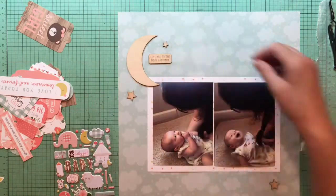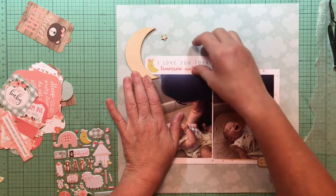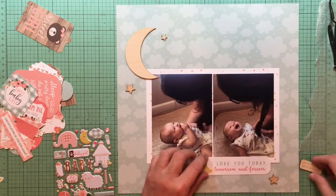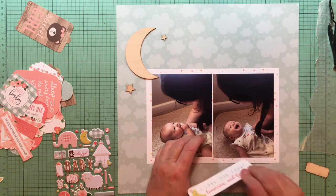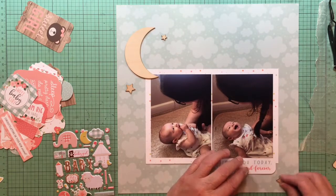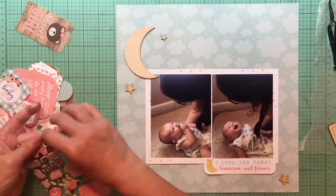I have this wood moon and stars and a little piece that says 'Love You to the Moon and Back,' and that's all from Ellie Studio — I bought that a while back. At that point I knew we were going to have at least one new baby in the family, and we have another one due at the end of November too. Her older brother loves moons, stars, and suns right now, so he loves looking at scrapbooks with that stuff in it, which I thought was cute.